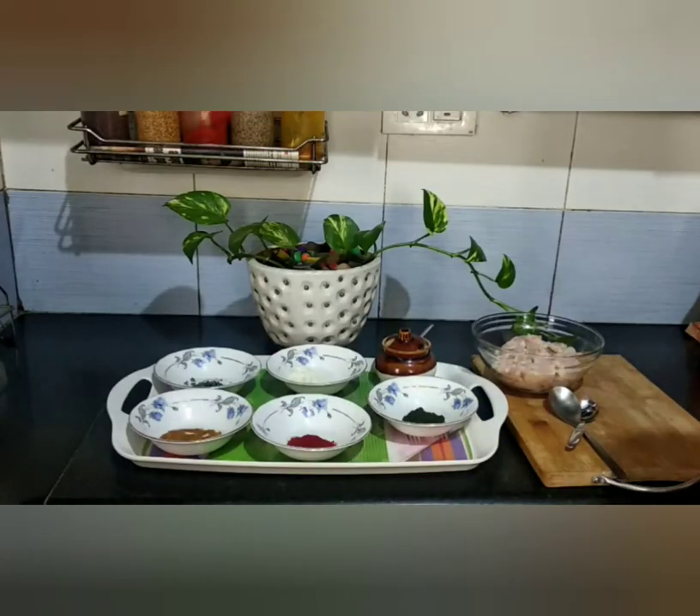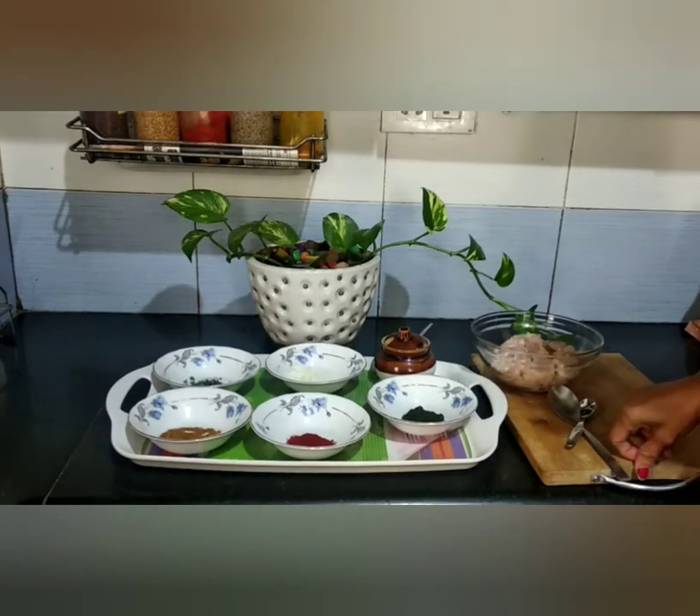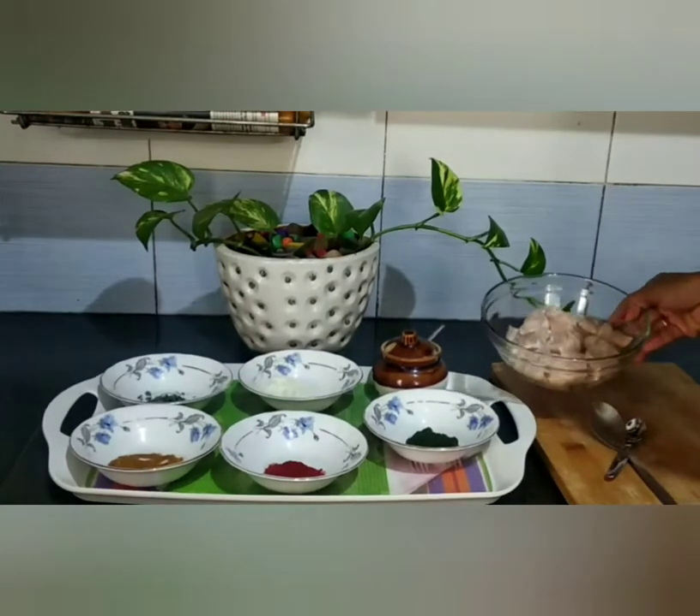Hi Friends, welcome to Kadalur Samayal Aray. Now we are going to make a dish — Chicken Teca.